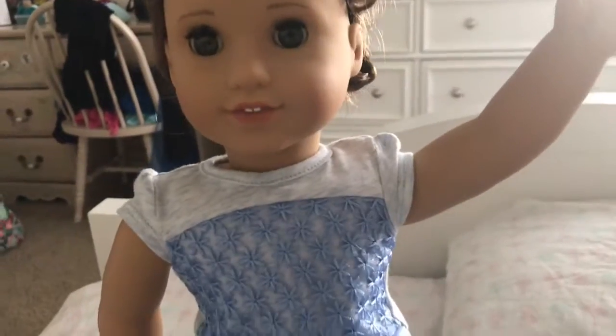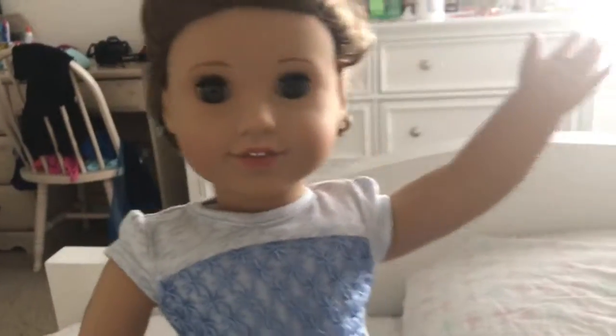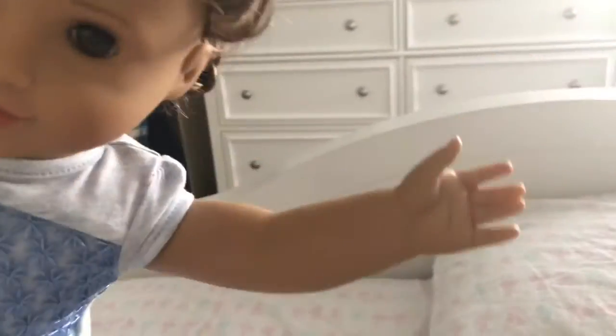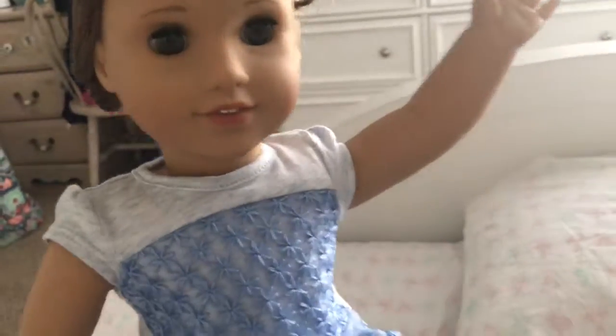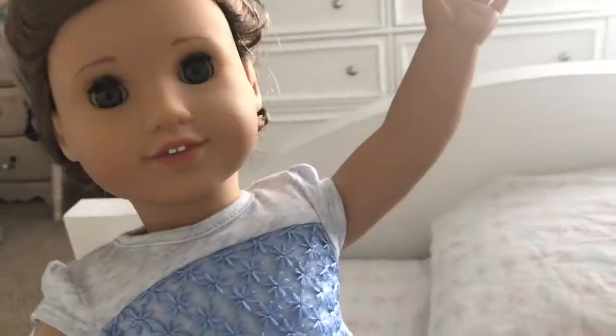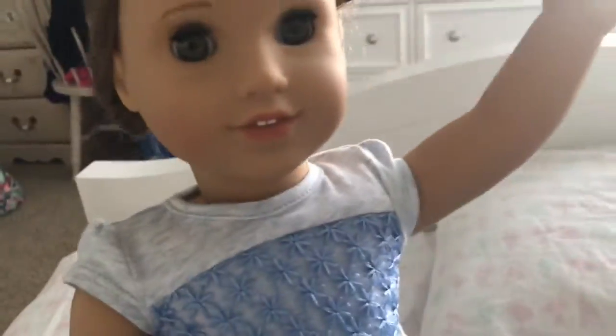Hey guys, today we're going to be doing some behind the scenes of our stop motion checkers video, which will probably already be posted — it'll be linked up here and down below. We're just going to set up the set and get the dolls ready. They've been wearing the same thing for a while, and I apologize, my room is a mess. First we're going to get the set ready.